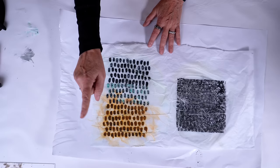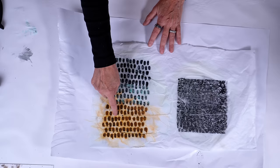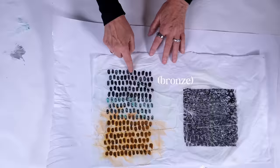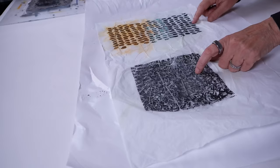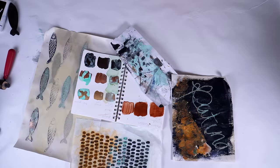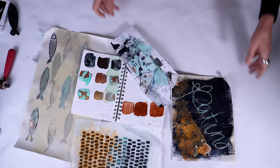It worked perfectly! Each of the metal paints patinaed gorgeously. We've got the rust over the steel, we've got the green patina over the gold, and then we've got the green patina over the bronze — it's a little hard to see, but it's really beautiful. This is patina, and look how beautiful and easy this was. Love the fish — oh my gosh, what am I going to use those in? Love it. Thank you so much for being here — these are the videos I would watch next.